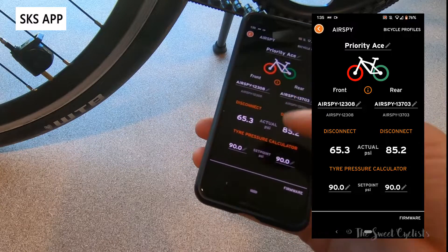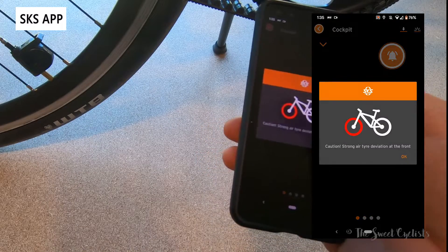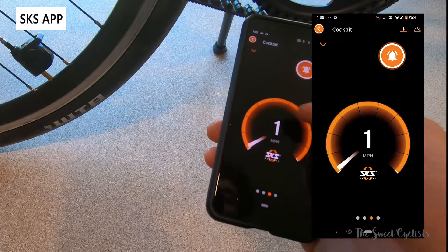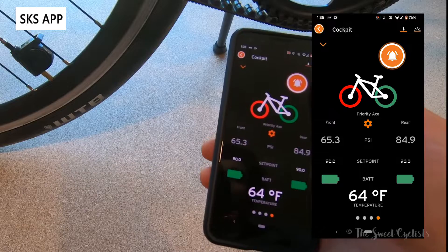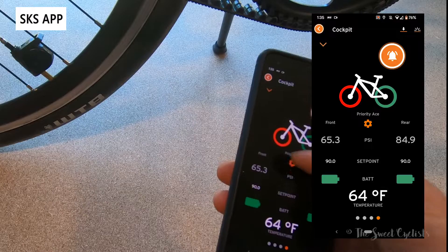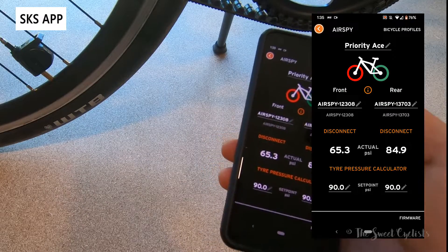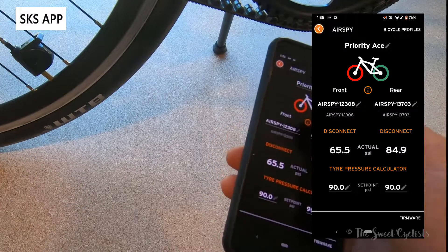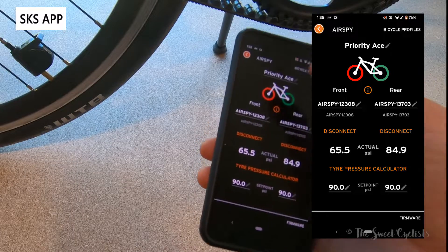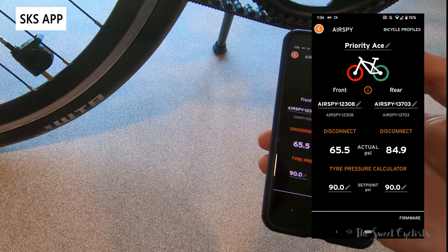You can change the alert set point too, so if you have a desired pressure that's not 90 PSI you can adjust that. You also have multiple bike profiles. The app also has a cockpit view where you can record a ride and look at your speed and duration — it even has a speedometer with a little bell, just like a car. The app isn't perfect; sometimes the colors don't display correctly and connecting the sensors takes a little time, and it's not always obvious which sensor is front versus rear. But otherwise it's a pretty nice setup that lets you walk up to your bike, confirm the sensors are awake, and check pressure before pumping.